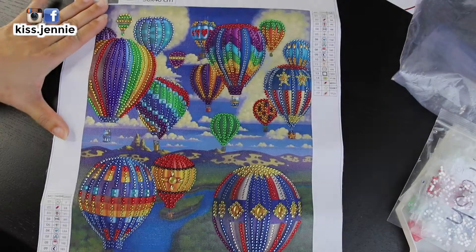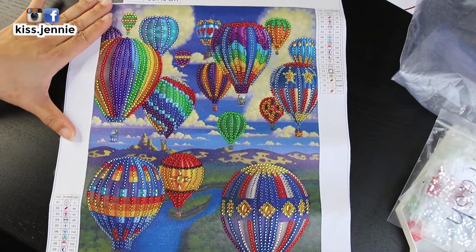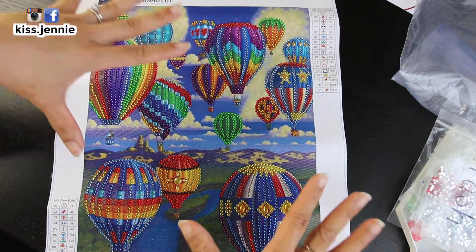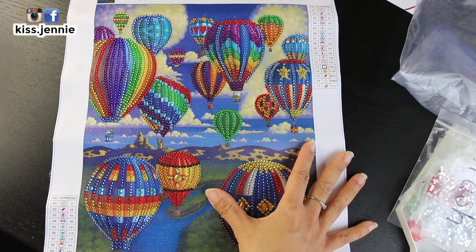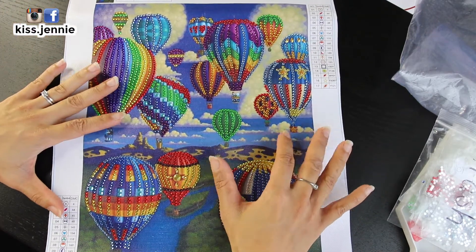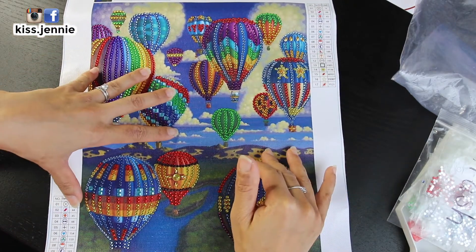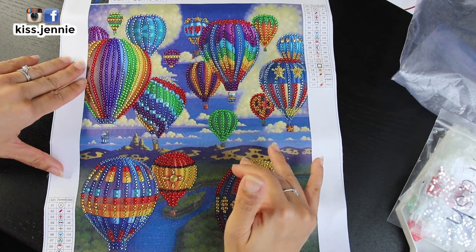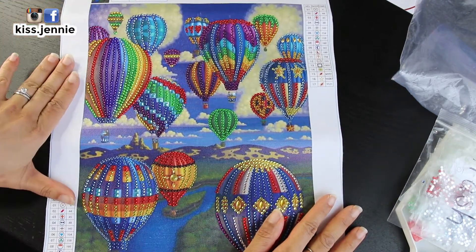And this concludes day 19 of the diamond painting challenge. This canvas I actually enjoyed doing. I think it's because it was colorful and it also felt like I was pasting fewer diamonds on this canvas than I have on my previous 18 canvases. So that also made me happy.